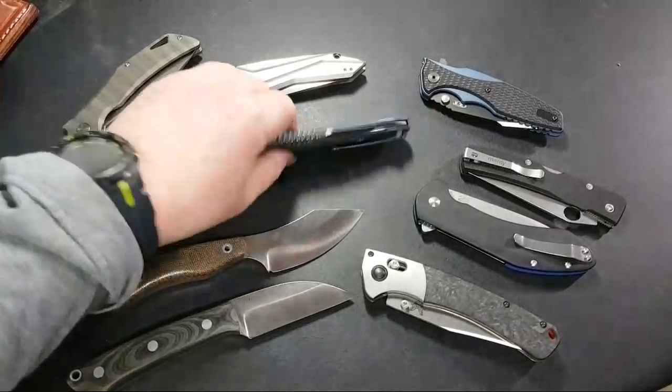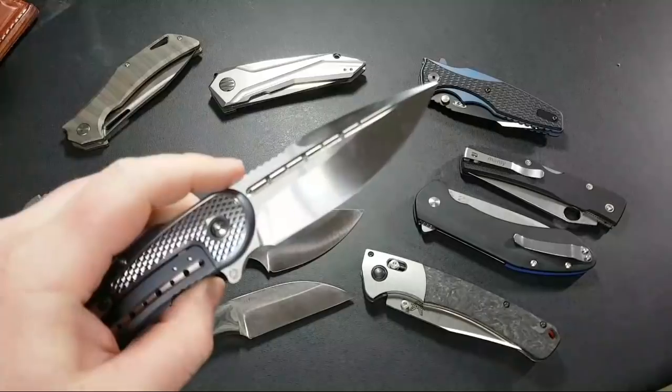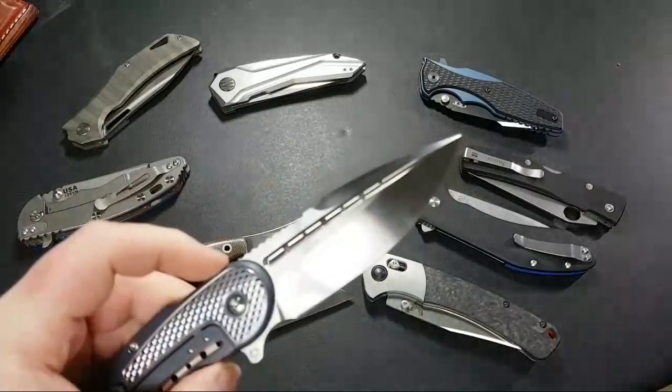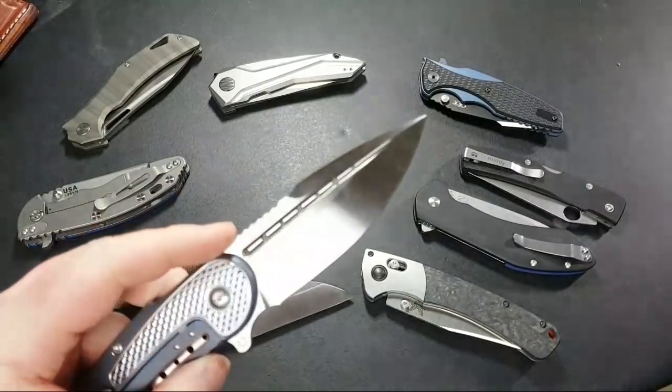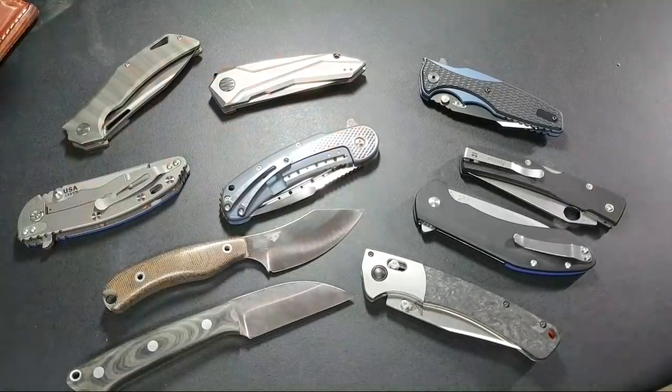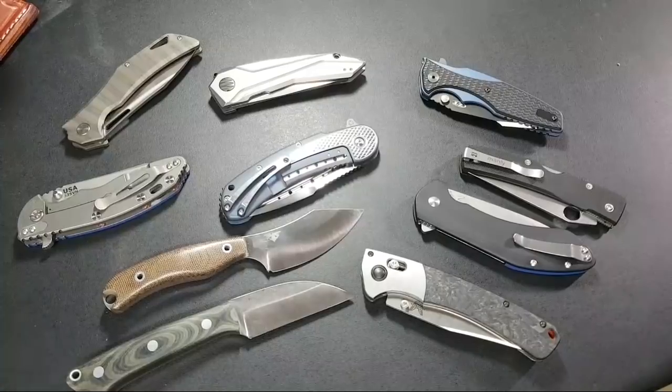Edge length, and whether it's a hollow grind or not — I definitely prefer hollow grinds to flat grinds. With a hollow grind you pretty well know you're going to get nice and thin behind the edge and it's going to slice well. With a flat grind it really depends on how each individual company has ground that knife. I've had knives that on paper are thin and should slice like crazy, but when you actually get them they don't.